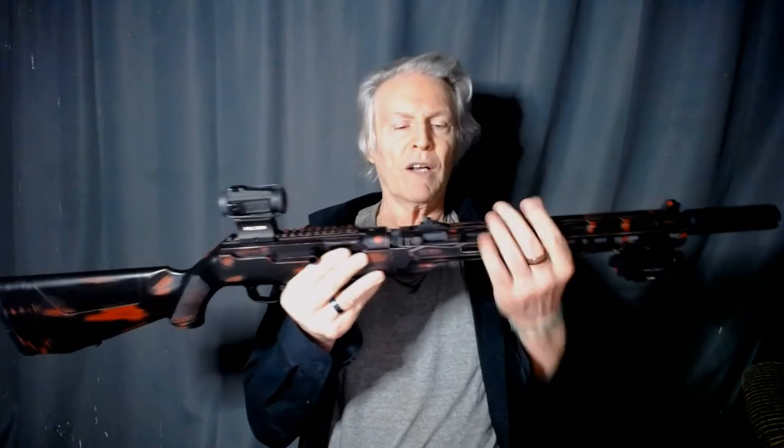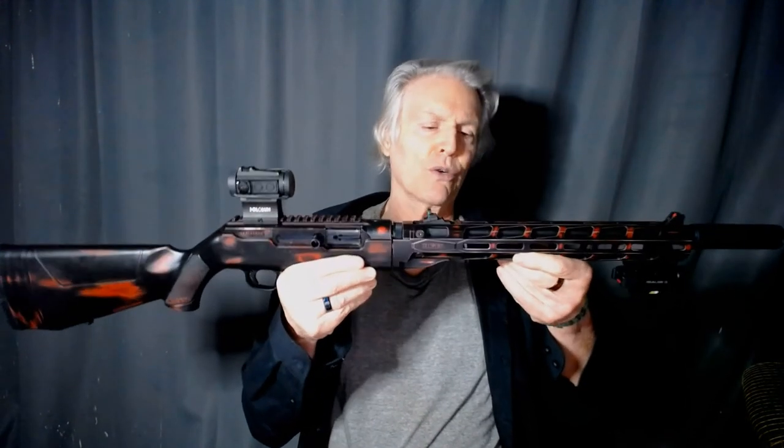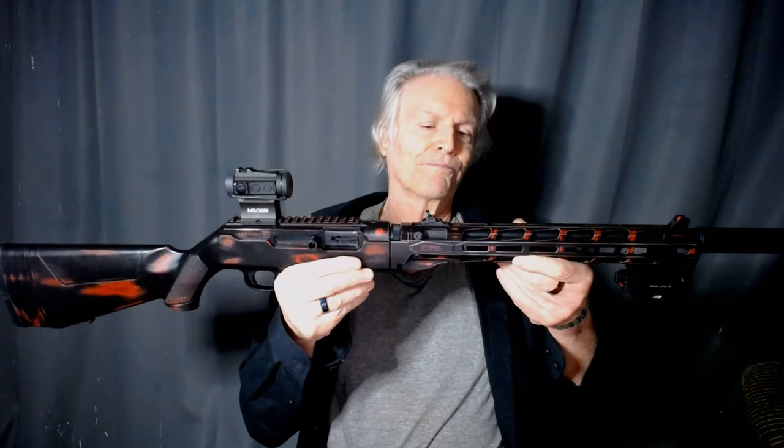This one comes apart in the middle so you can put it in a backpack and carry it. Out of this I just shoot Federal HST 147 grain. On my 9mm pistols I have a little different sequence, but out of this rifle, that's what I use.